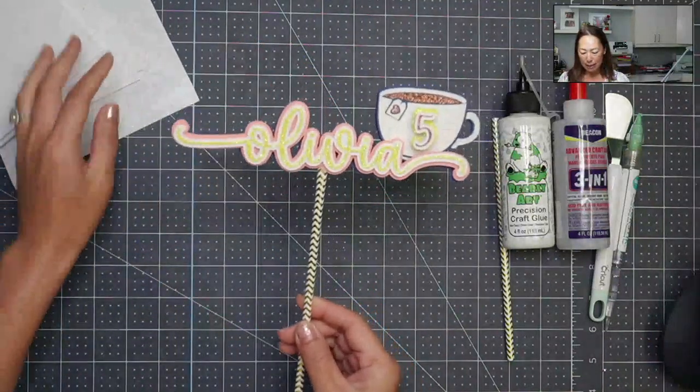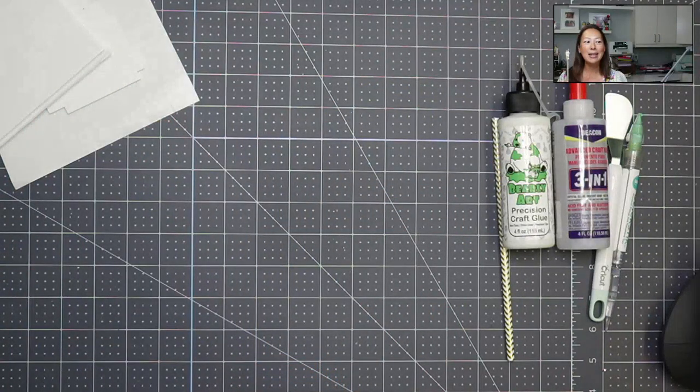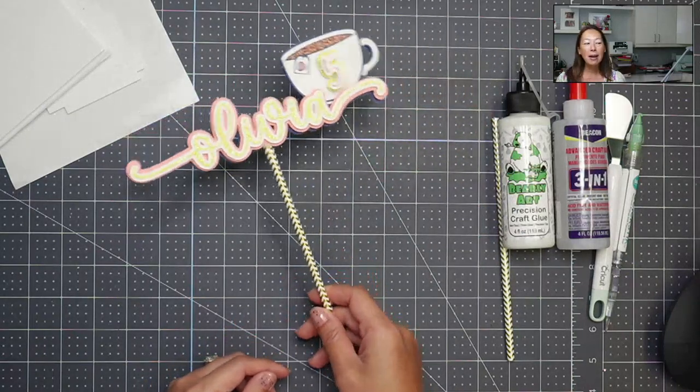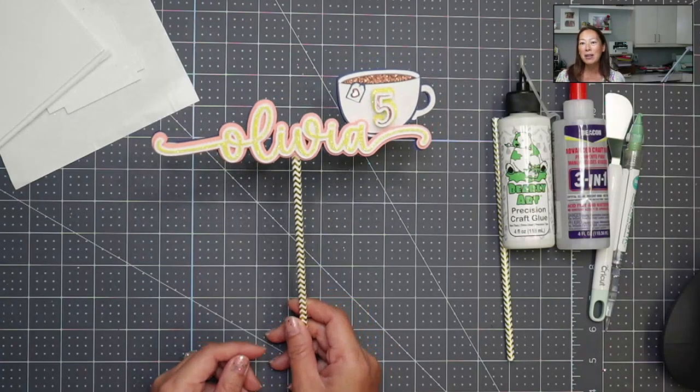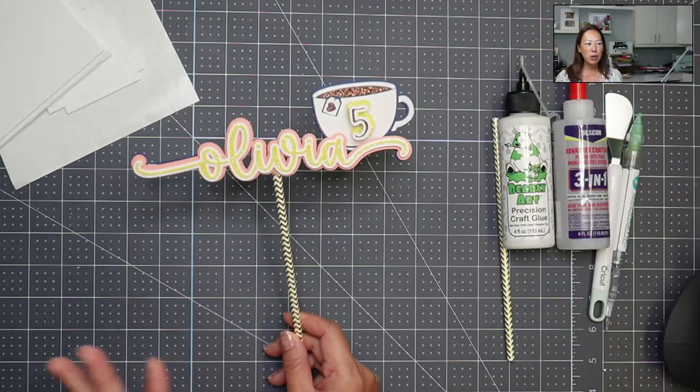It could be a photo prop — something you hold just to take a picture. It's just so stinking cute. Or you just put it by your cake, not even in the cake, but just nearby for pictures and just to show the theme.